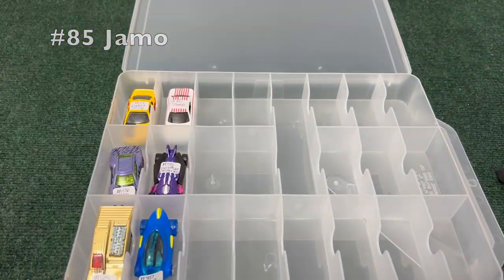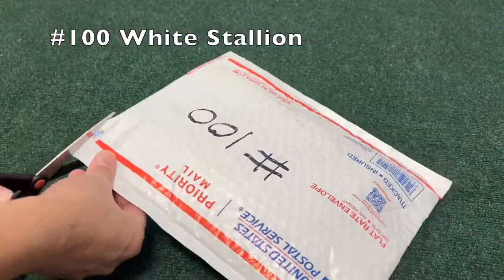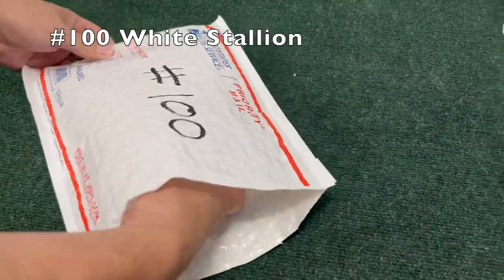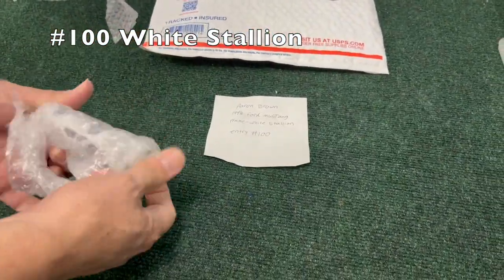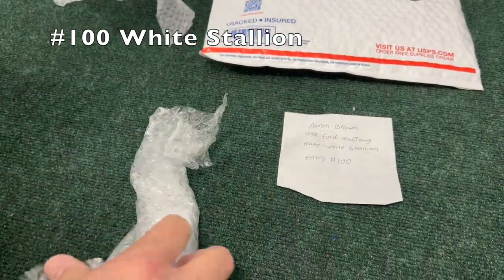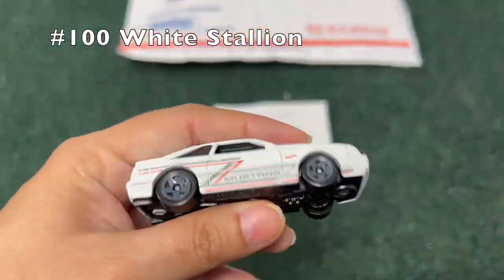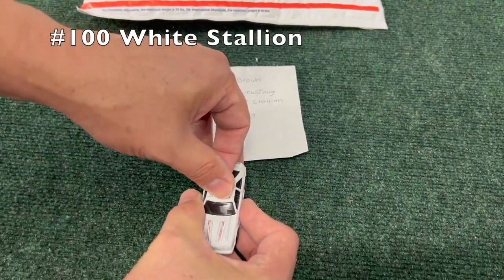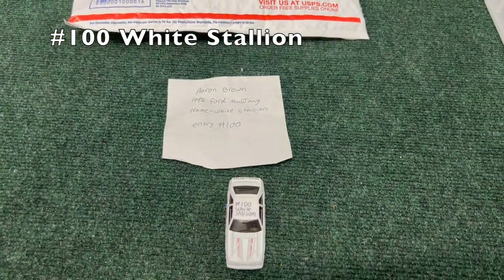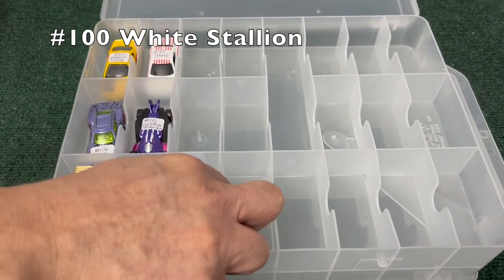Number 100, White Stallion — quite the majestic name — and a car to match: a Mustang, very fitting for the name. He'll get put along with the other cars.